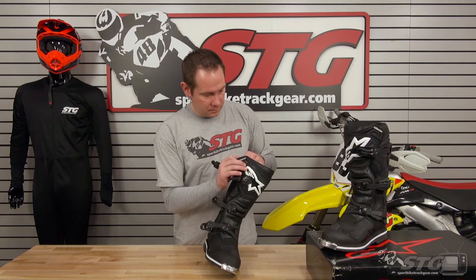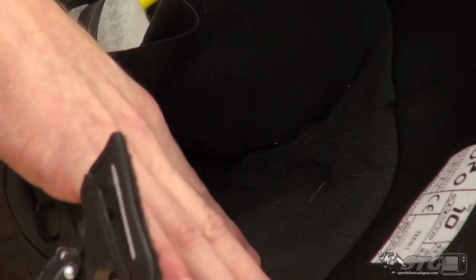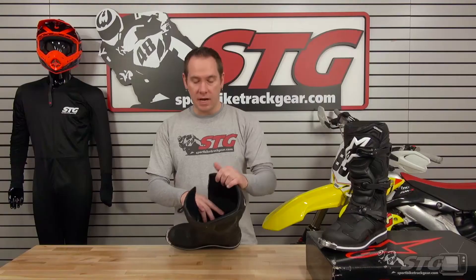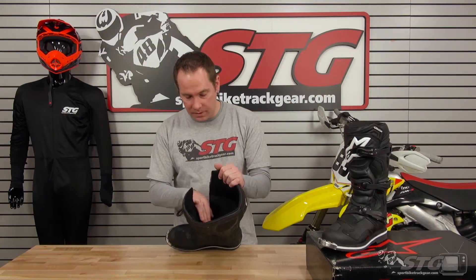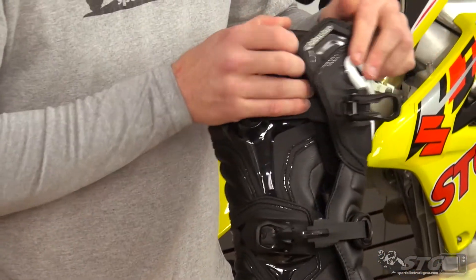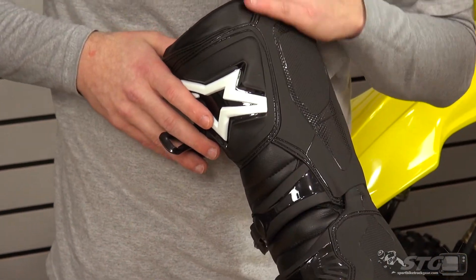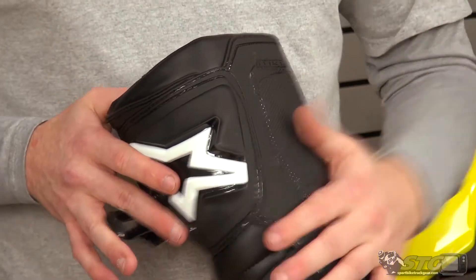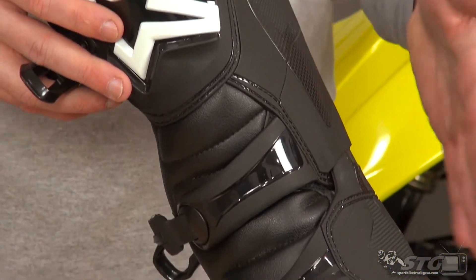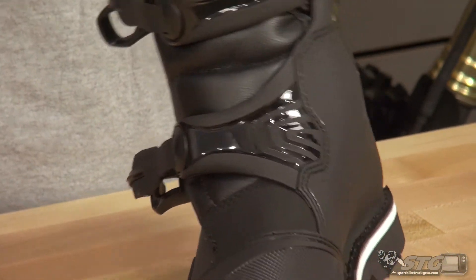Getting the boot opened up, you can see a nice wide entry point with 3D breathable mesh material on the inside, keeping a layer of air between your skin and the chassis of the boot to keep you cool and stop any chafing. It also uses a full-length TPU panel on the inside of the boot for heat resistance off the exhaust and for good grip on the side of the bike, stopping heat transfer from the exhaust into the inside of the boot.